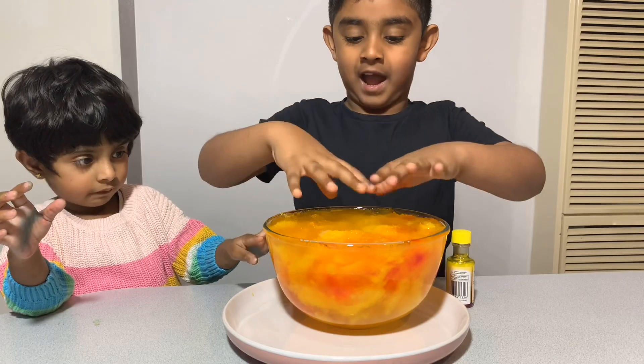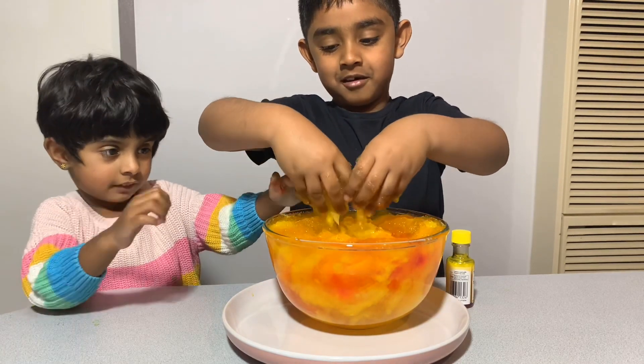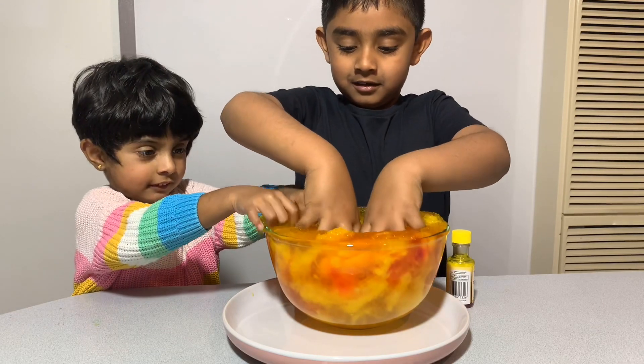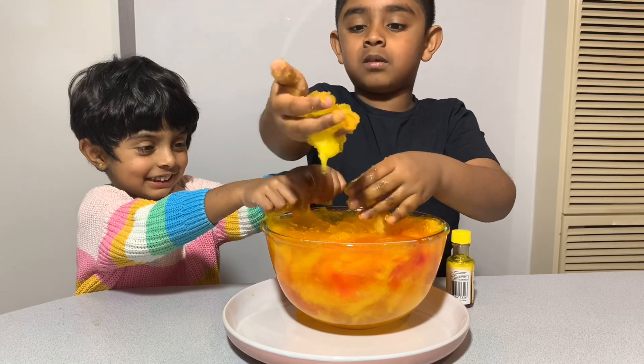Okay, let's put our hands on. So cool! So cool! The yellow one looks so awesome.